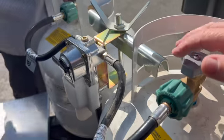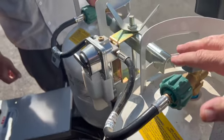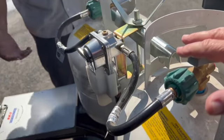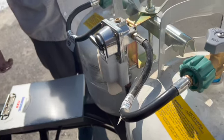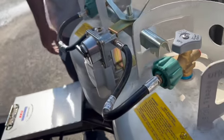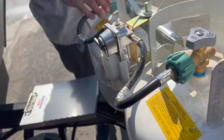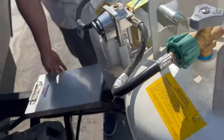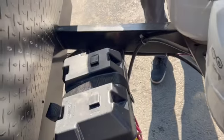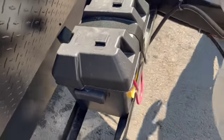You typically run one propane tank at a time so you know which one is empty and which one is full. If you ran both at the same time, when you're out you're out. Alternatively, you can buy a regulator later that shows how much you have remaining.